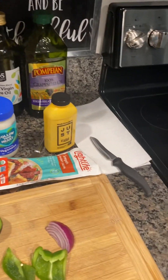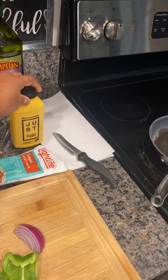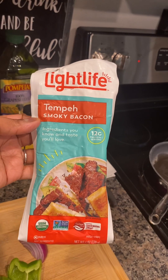So I got my Just Egg. I'm going to go ahead and use that as my egg substitute. For those who have watched me, you know. But this morning I feel like I want a little bit of tempeh bacon, so I'm using Light Life Smoky Bacon.